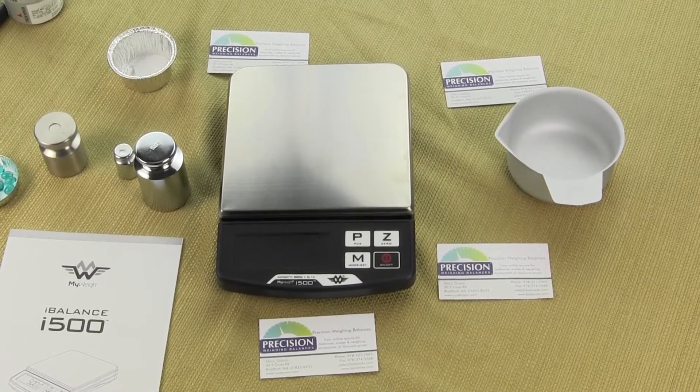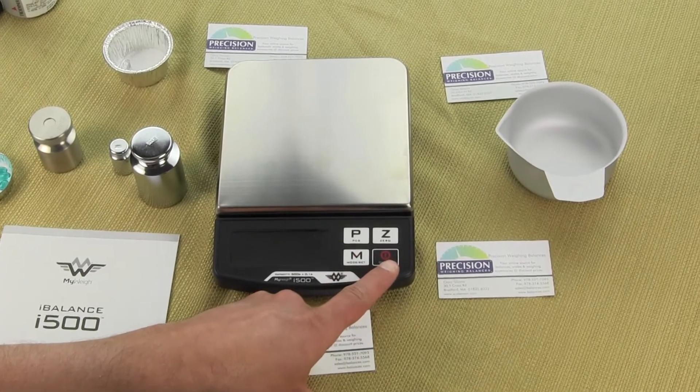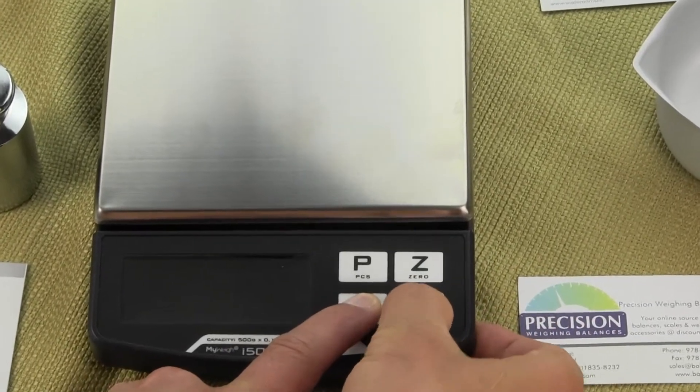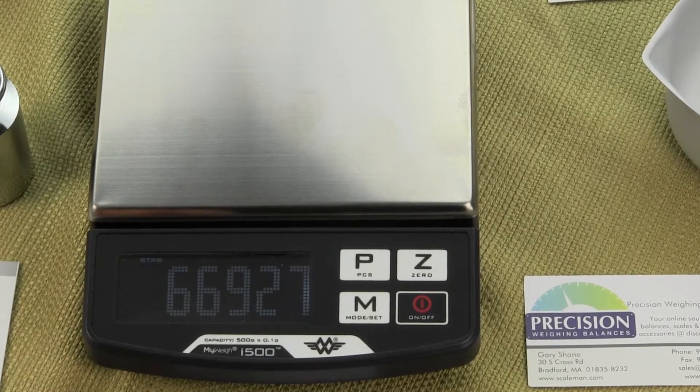To get into the cal mode, we're going to be pressing the M key — the mode key — and the off key at the same time. So first you press the mode key, the M, and then you're going to press the on key and you'll see the display shows C-A-L.